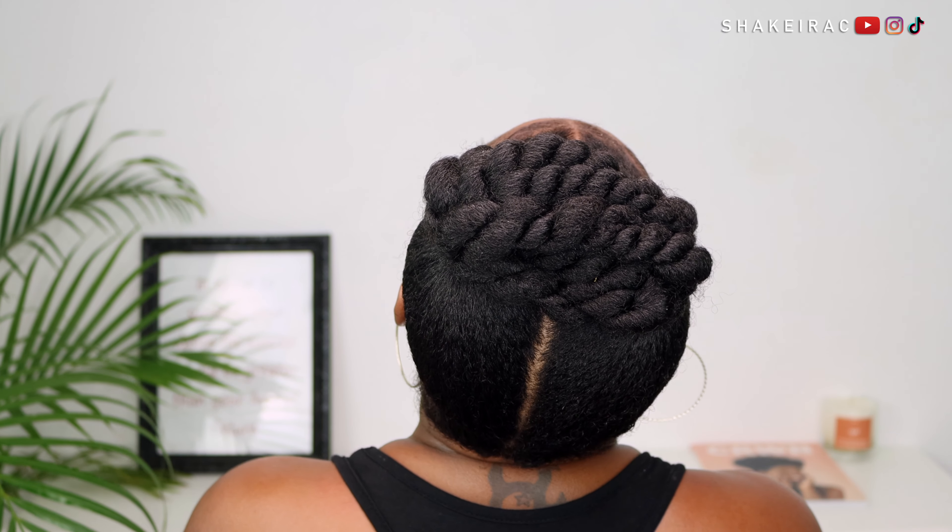And that is basically it guys — so simple, so quick, so easy. This hairstyle did not take me a lot of time at all, and it is a hairstyle that I think I will be rocking a lot more often because I absolutely love it. I really hope you enjoyed this tutorial. Hope you guys like this hairstyle — let me know in the comment section if you do.